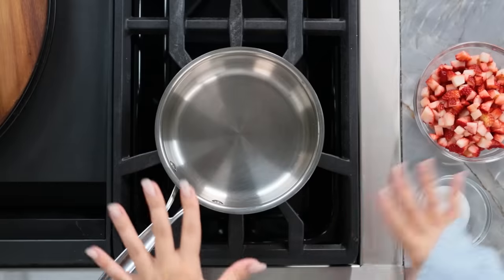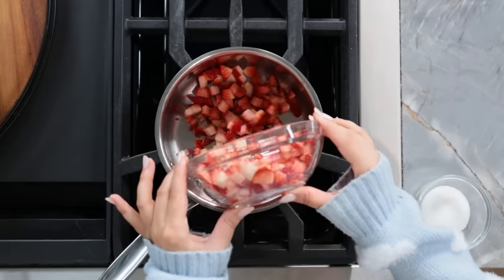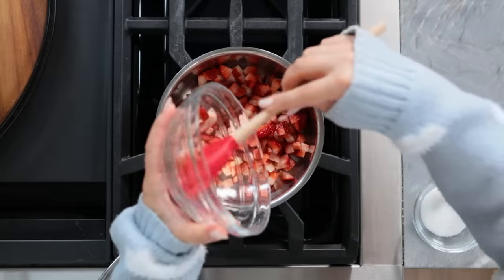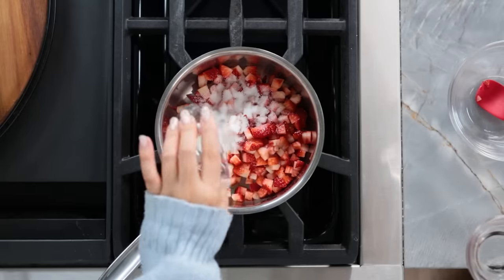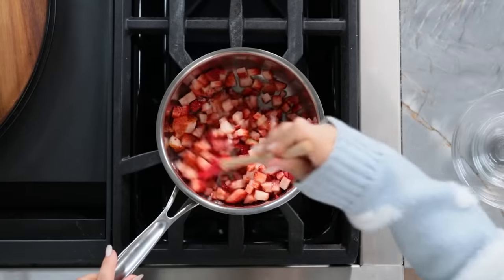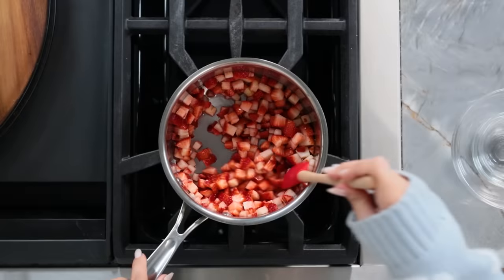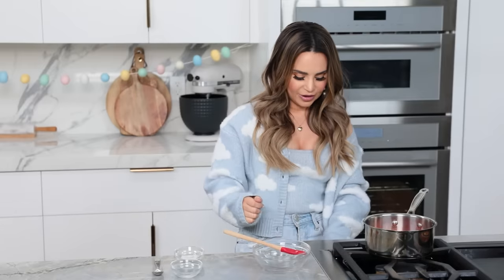First step to making these, we're over at the stove and we're gonna make a strawberry mixture. You'll need about 10-12 strawberries — it depends on their size — and you want to cut them up and dice. Then pour into a medium-sized saucepan on medium heat, then add a little bit of sugar and water, a tablespoon of each. Just keep stirring until they heat up and it comes to almost a boil — it's like a simmer, you'll see bubbles around the sides. This usually takes just a few minutes. Once it's nice and hot, turn the heat down to low.